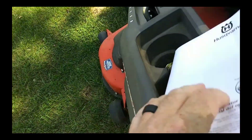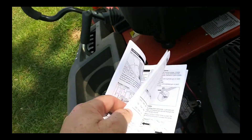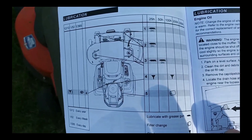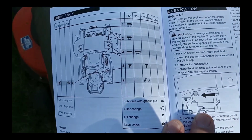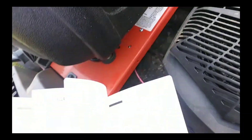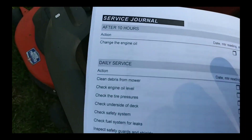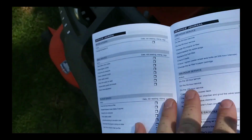Looking in the manual at the lubrication section. All I have to do at 25 hours is chassis lube and an oil change. This is the first oil change this motor will get — it has to be after 10 hours — and we're at 9.7, so we're going to do it now. We're also going to change the filter.